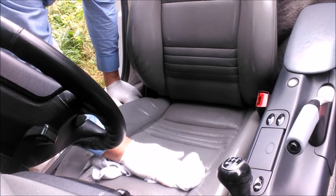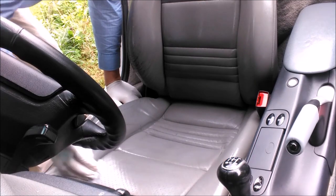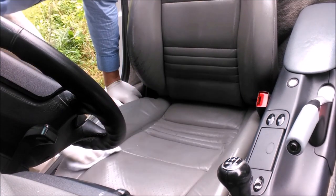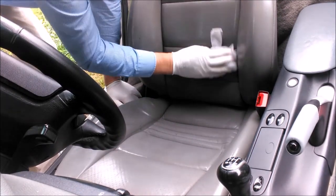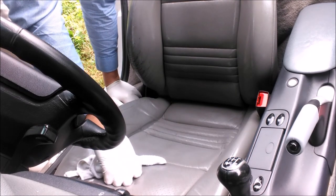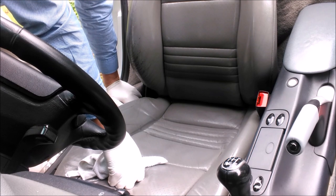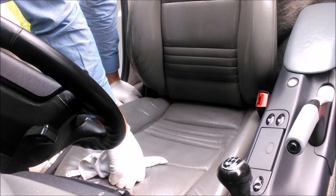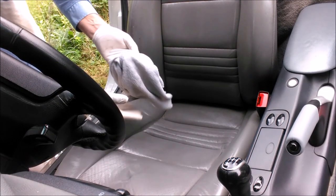Let that dry off and then do the conditioning. I'm going to do the same on the passenger seat now, but I'm sure you don't want to watch me do that again having just watched this one. The seat hasn't really come out overly dirty, so maybe the seats aren't as bad as I first thought.